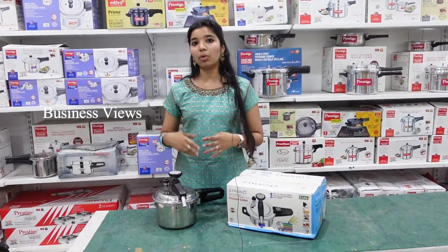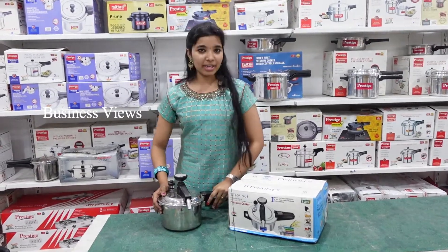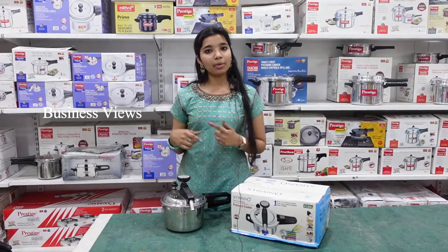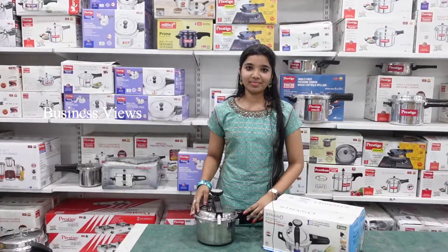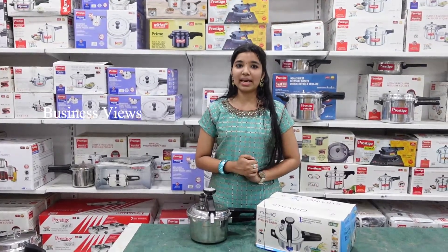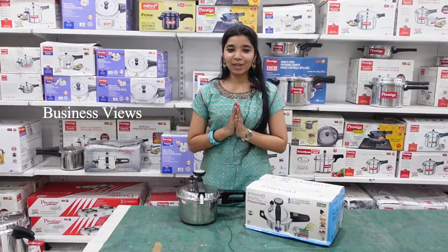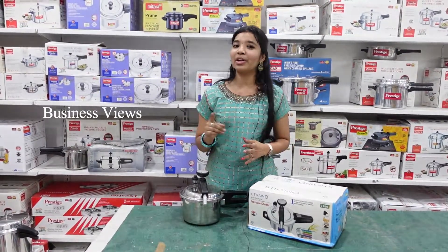You can choose the size you need. For the 3-liter cooker, you can check the offer price. We have a full demo video on our PLS Super Bazaar channel — you can watch that as well. Thank you so much. Don't miss any offers as this is limited stock.